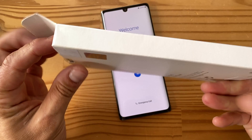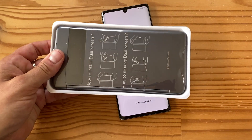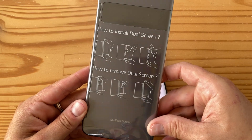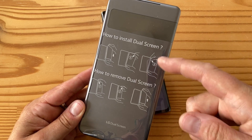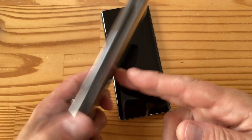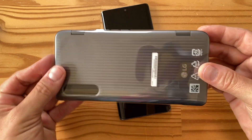Now let's have a look at the dual screen case. The case box shows serial numbers on one side and not much else. Inside, there are instructions on how to install and remove the dual screen — very typical of previous LG phones. Basically, you slide the phone in USB-C port first, click it in place, and to remove it you push the phone out through a small hole at the back to free the camera, then pull out the USB-C connector.